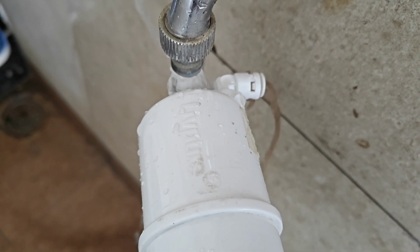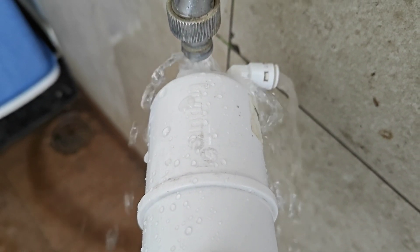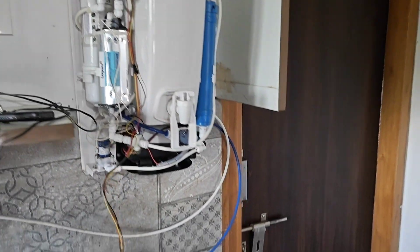Repeat the same process until you see fresh water from the other end of the pipe. Once the dirt gets removed, you can refit it back.